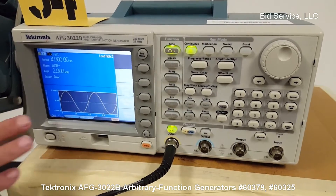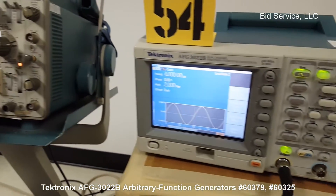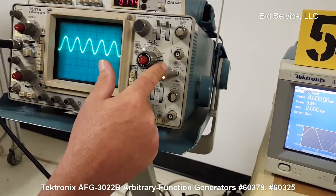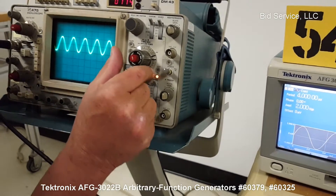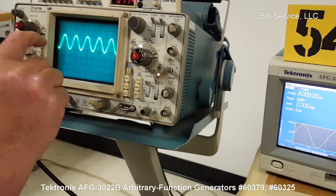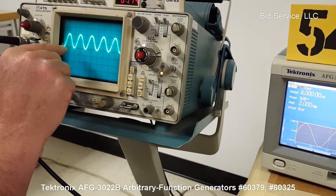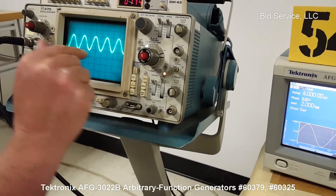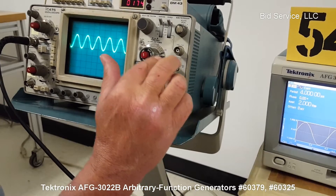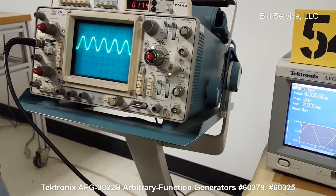So you can see over here — four microseconds, two millivolts. I've got the scope set to one volt per division and two microseconds. So that would give us two volts total, so that would be two divisions set at one volt per division, which it is. And at that setting, two microseconds should be two divisions wide from peak to peak, which it is.